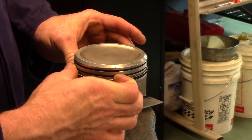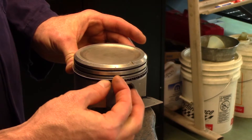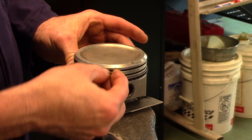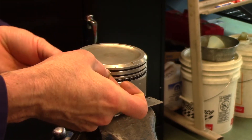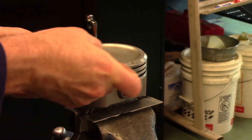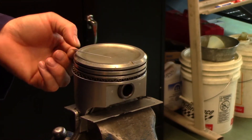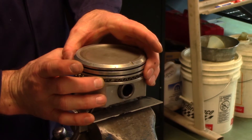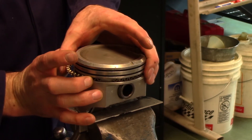Oil control rings will not tolerate being spread like compression rings. Gently spiral the oil control ring out of its groove, up and over the head of the piston. Remove the top oil control ring first, followed by the lower oil control ring. Finally, spiral the expander ring out of its groove.